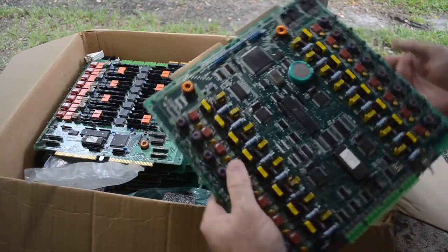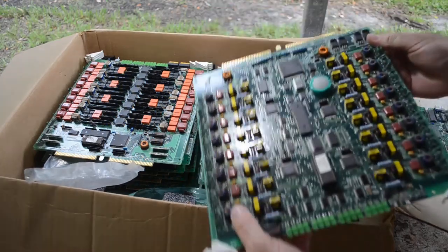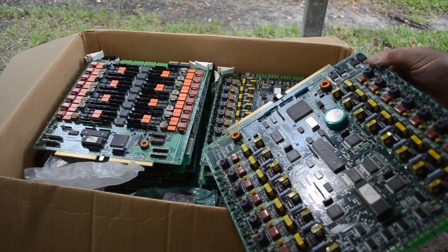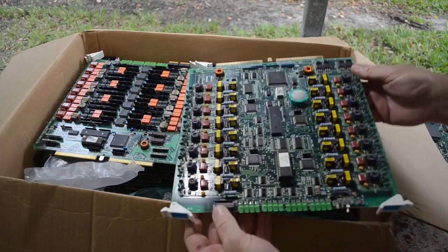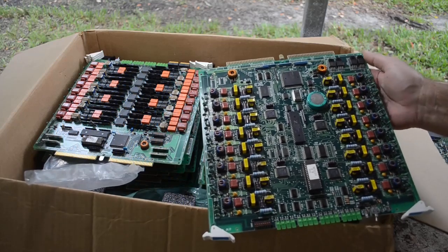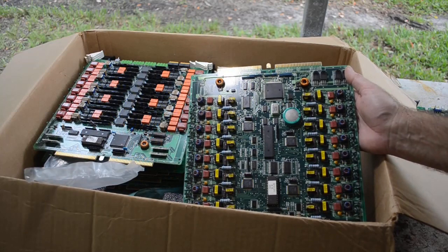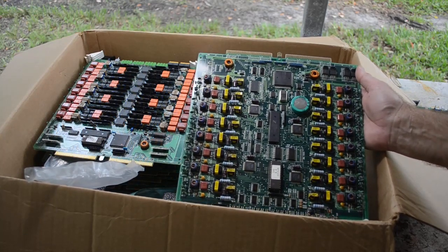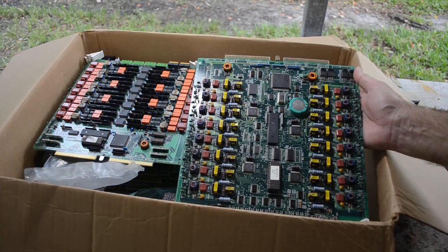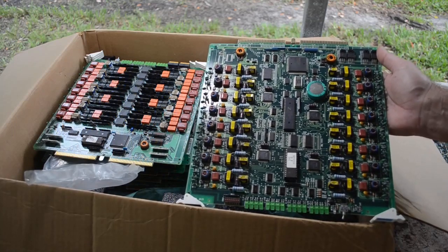Another thing that these boards have that might come in handy for my other projects: a bunch of MOSFETs up here. They are SK-817s — SK-817 MOSFETs. I imagine these were used for voltage regulation. These would come in really handy for some of my projects. So what I'm probably going to do is depopulate these boards for the most part in the kiln, but first I'll be kind of delicate and go after them with a heat gun.